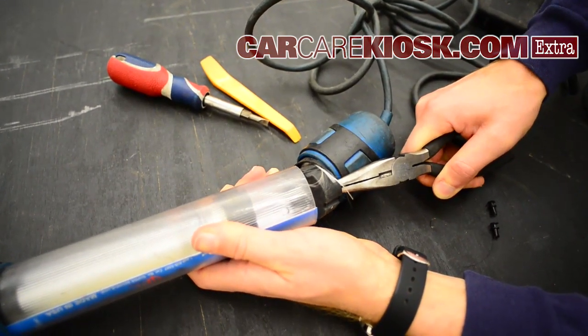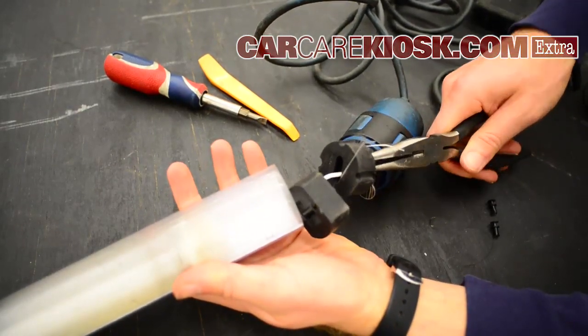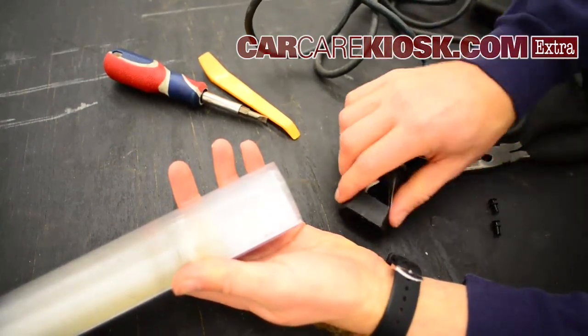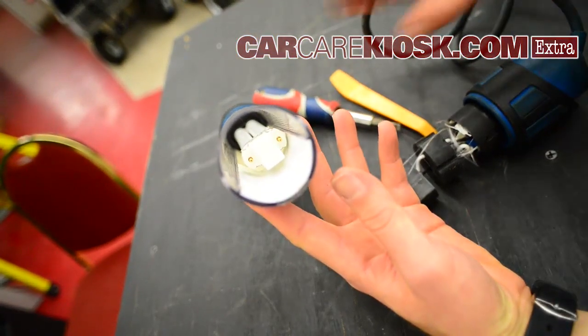Again, just kind of be a little gentle with it. You are pulling some wires, but eventually you'll get it out like that. And this is the base of the bulb — that white thing.